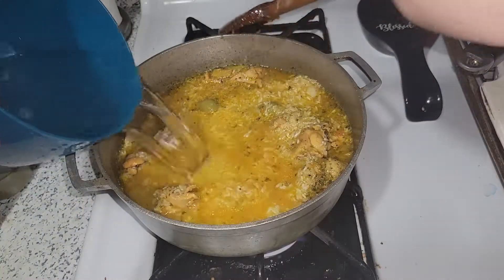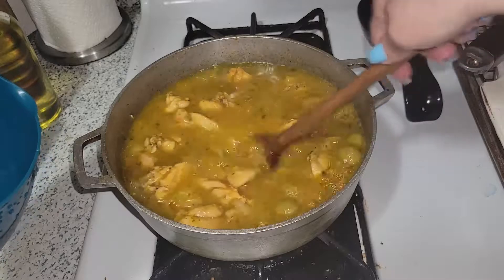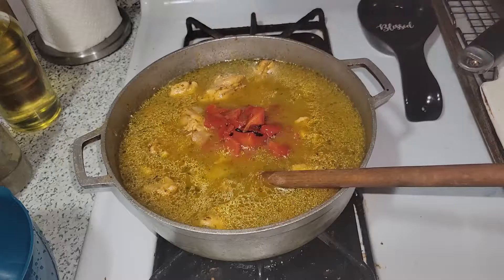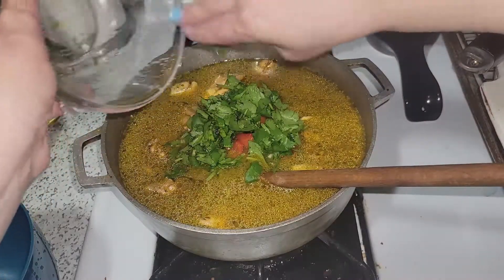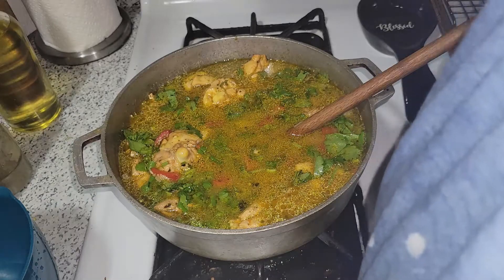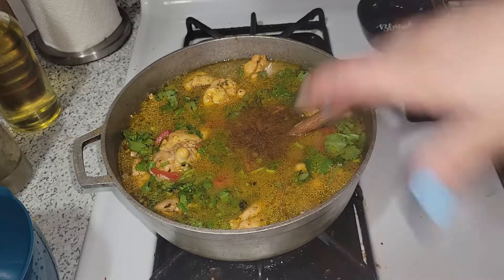We're going to add water — remember there was already some water in there. We want the water to cover. I added almost three cups of water. Now I'm adding my pimientos and my cilantro. At this point I need to start flavoring the rice, so I'm starting with cumin — it's an acquired taste, but I like it.